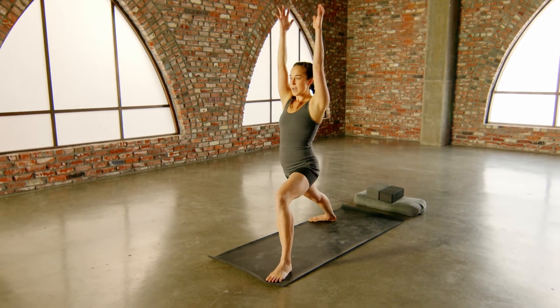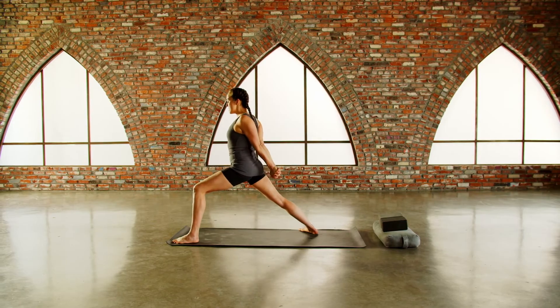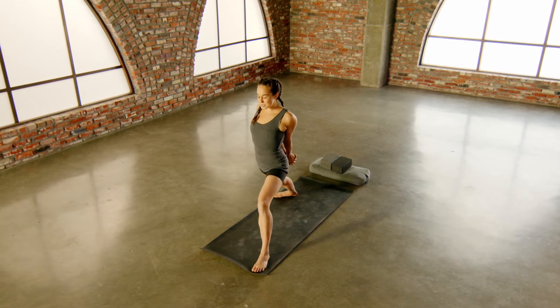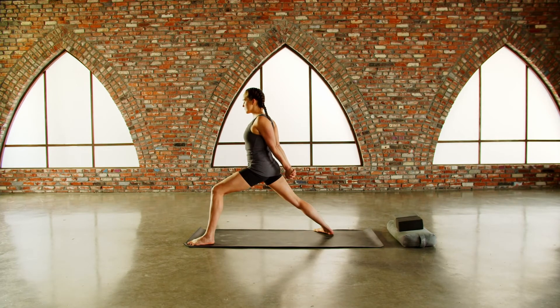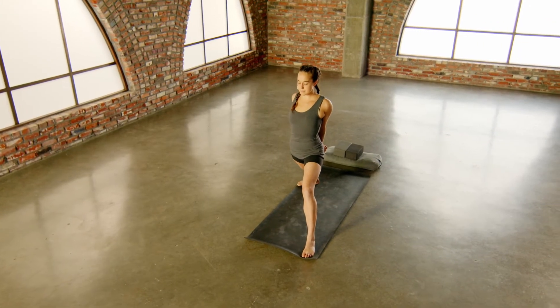Take your arms back behind you, interlace your fingers the non-habitual way — it feels a little funky, one digit different — pull your fist back behind you, hug your triceps together, keep the strength of your legs. Build energy in the chest. Inhale, fill. Exhale, draw your navel back. Very subtly, the pelvic floor is also lifting up as you exhale. Continue — inhale, fill the chest. Welcoming in the radiance of the sun. Take one more, feeling across the space of the chest.